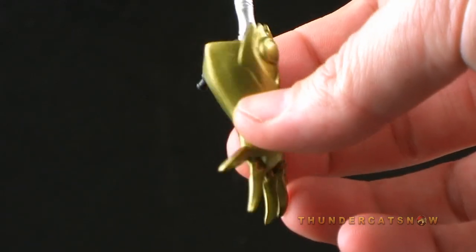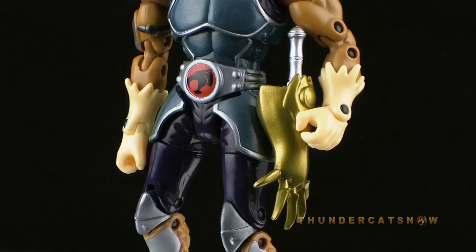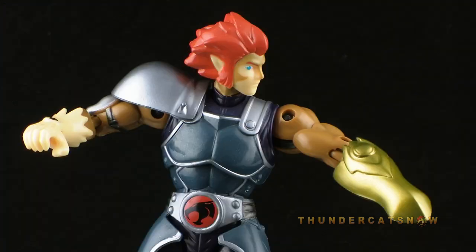The gauntlets are completely interchangeable. If you want to use the black piece to attach the fingered gauntlet to Lion-O's side, you can do that. Or if you want to attach the non-fingered version to Lion-O's arm, you can do that too — although it kind of makes him look like an amputee.